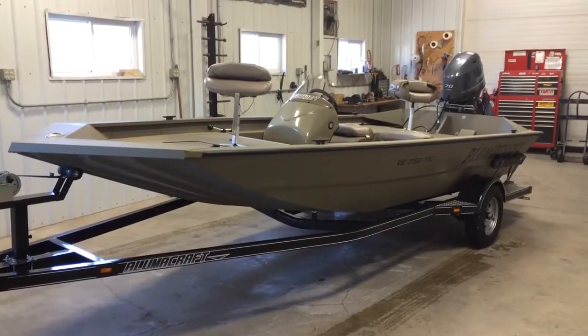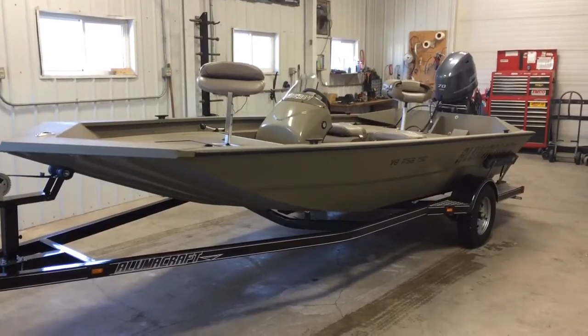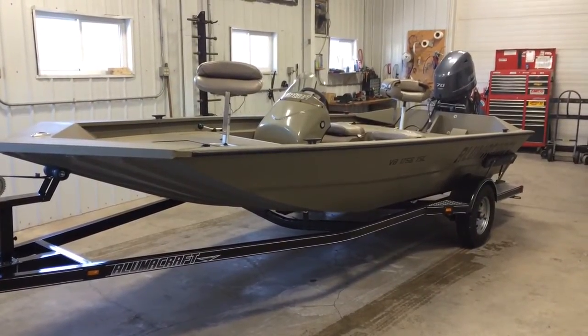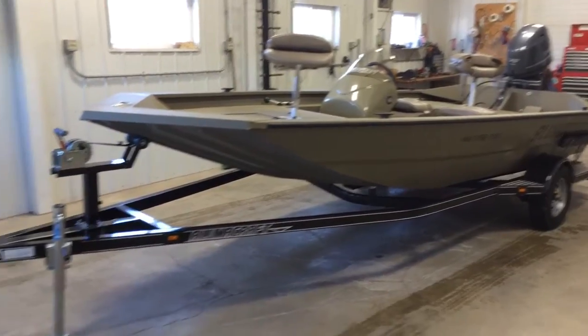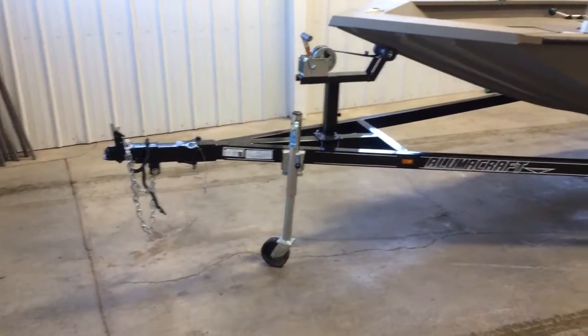Welcome to donsmarine.com. You are viewing a 2014 Alumacraft VB1756 all welded tunnel hull on a custom bunk trailer equipped with swing tongue.